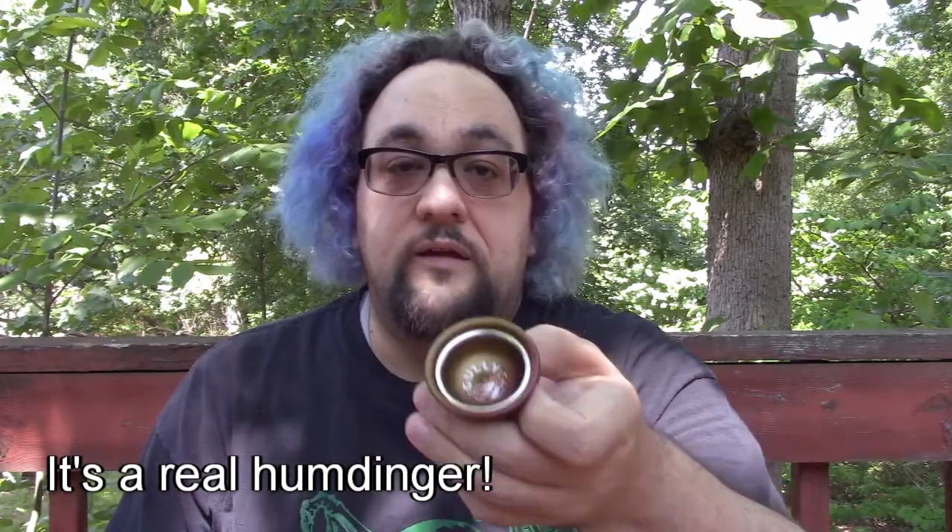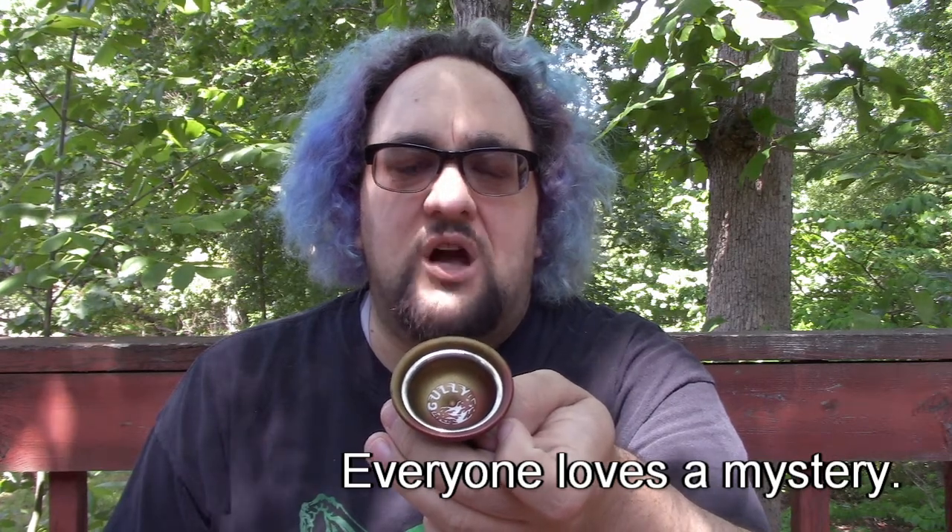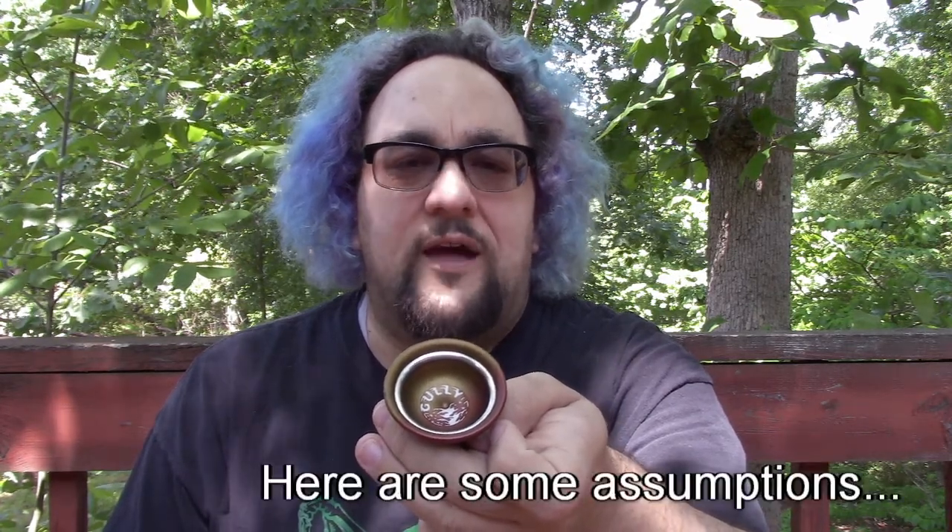What's up YouTube, we're gonna review another yo-yo right here — the brand spanking new Good Life Yo-Yos Gully. This yo-yo is the first yo-yo from Michael Curtiz's brand, Good Life Yo-Yos, and it's a doozy. They did not give all that much advanced information about this yo-yo, so we're just left to come up with our own assumptions.